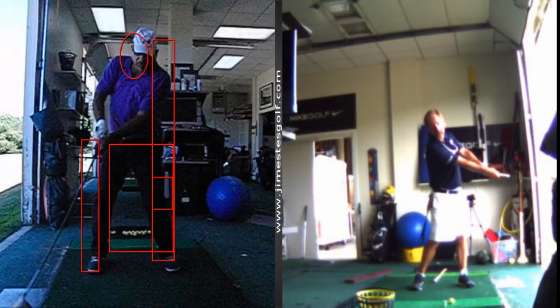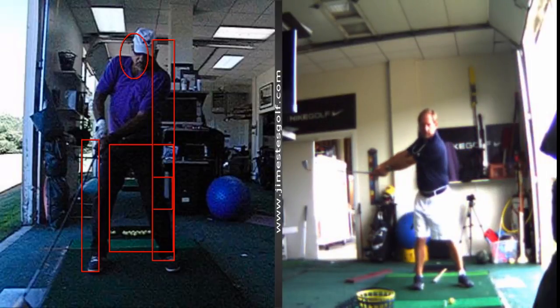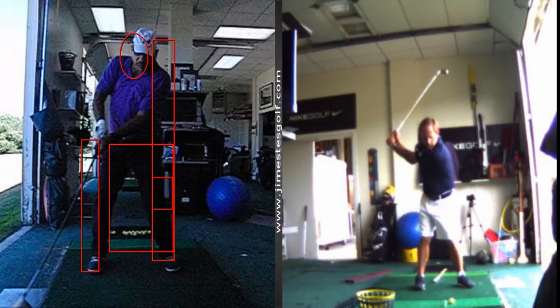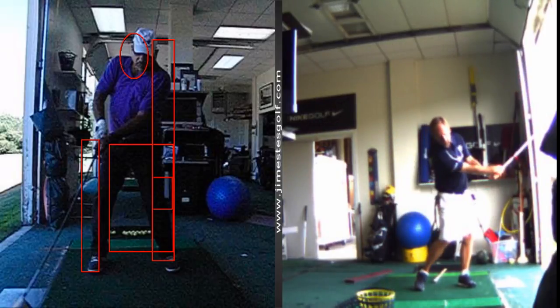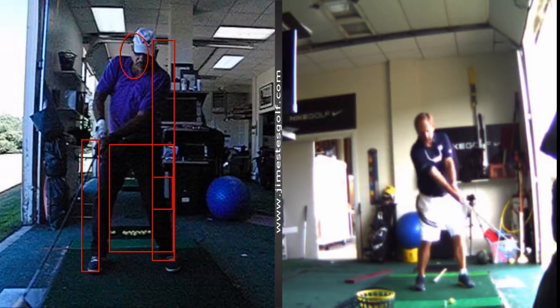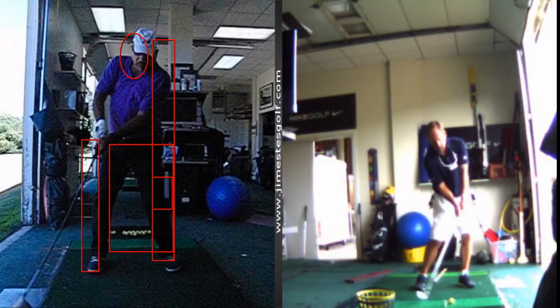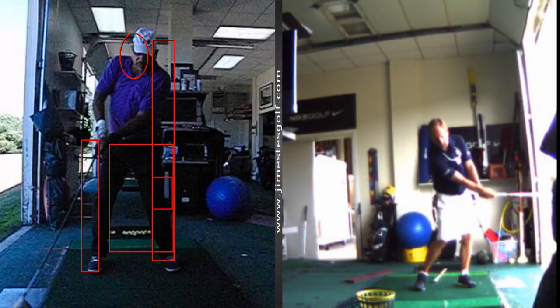Swing through, keep your arms straight. Swing back, keep your arms straight through, then hit it. We're just going to hit short shots keeping this right arm extended. Let me show you what a pro looks like.